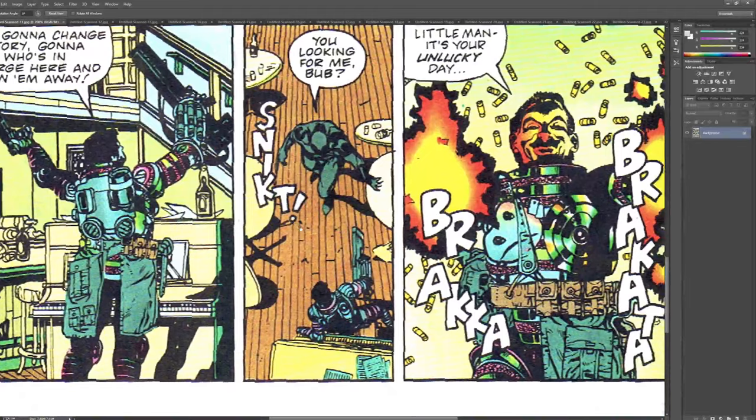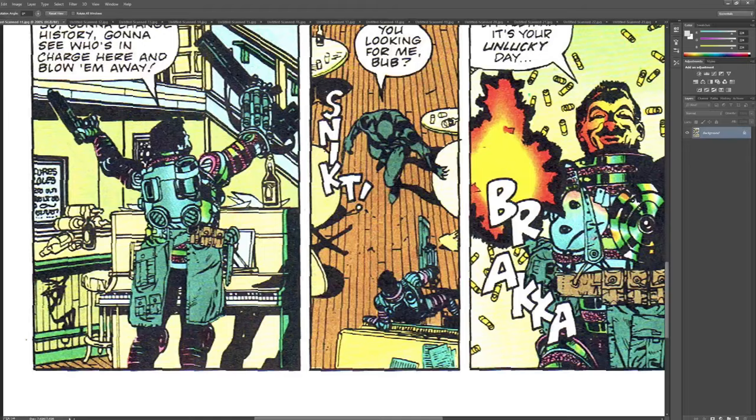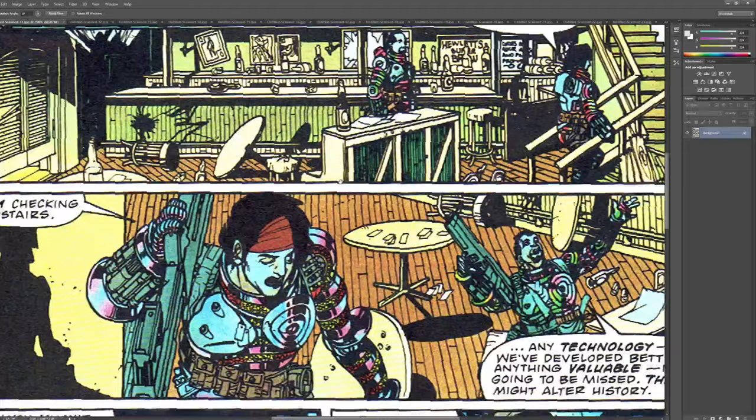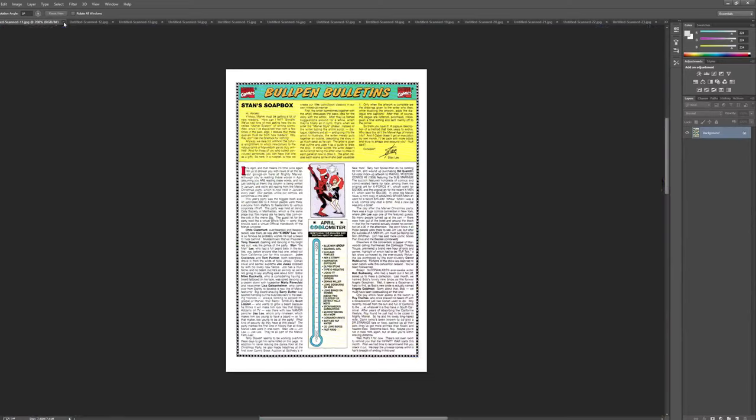Wow, this is really wild. The colors are really insane. It seems like slightly advanced techniques for 1992. I don't know. Scintillating colors. I don't know what the process was for coloring in 1992 in terms of, like, if this is early Photoshop or if this is the way that they had been coloring stuff five years earlier. I'm not really sure.